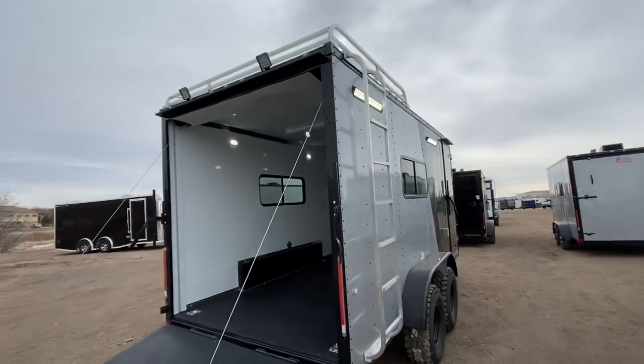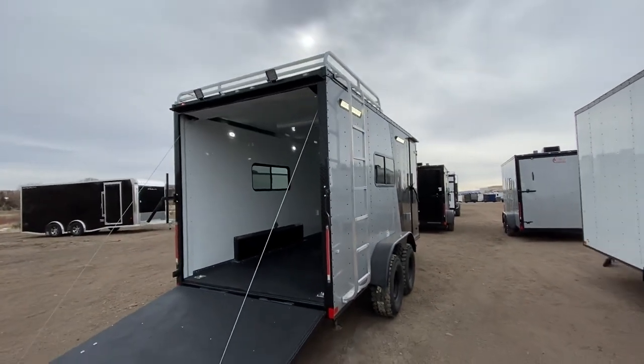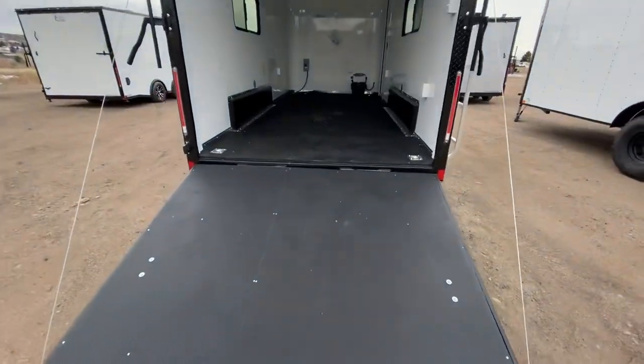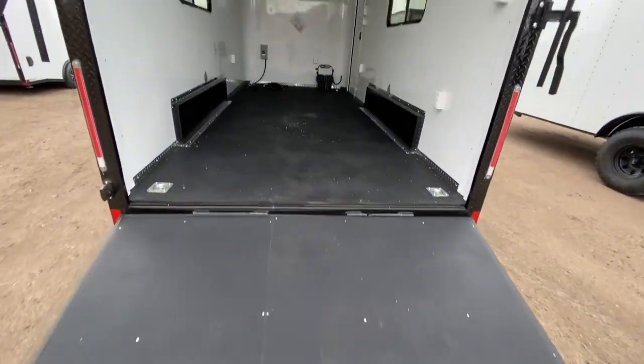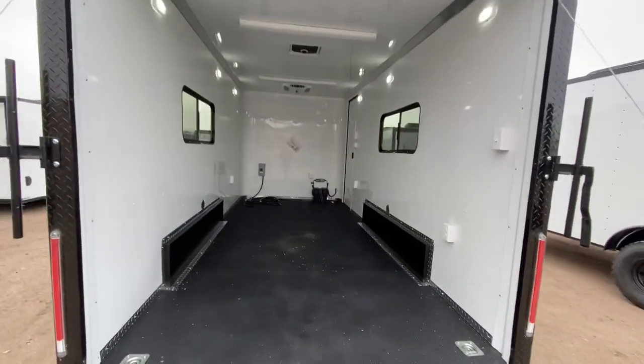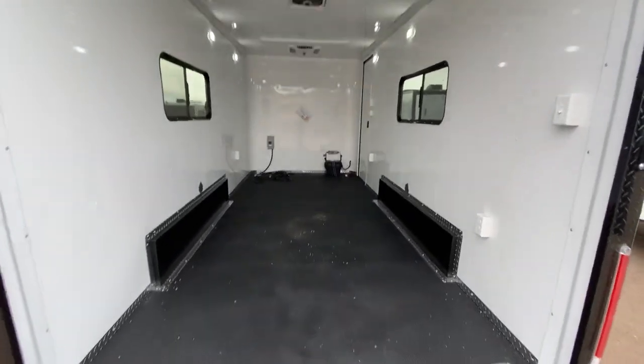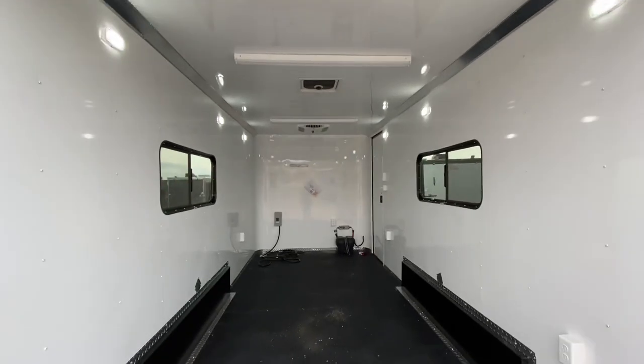Rear ramp door with spring assist close, drop-down stabilizer jacks underneath the back, and we also have load lights off the back along with those party lights to give you guys that exterior light performance. Noodle floor with Dry Max — this is one of the most durable floors we can stick in a trailer. Insulated walls and ceiling, four D-rings in here for tie-downs.